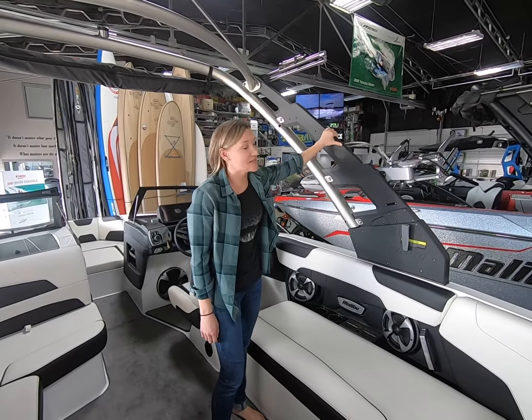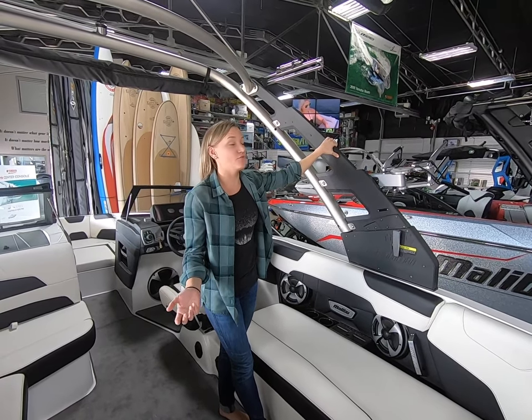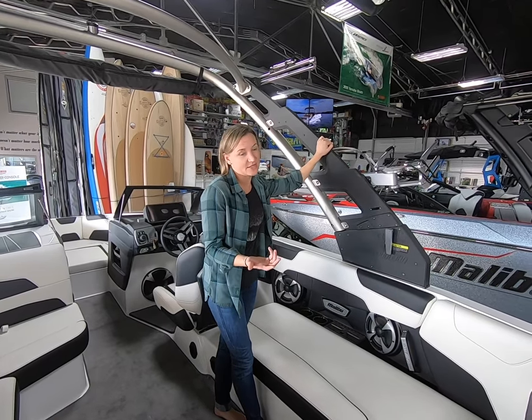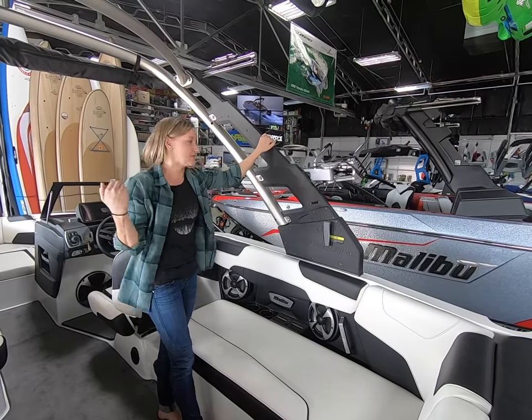Malibu's G3.5 tower comes standard on this boat. You can also upgrade it to the G10 power tower if you know you're going to be putting the tower down and want to be able to tow with it down — that's a really great option. But the standard tower is still really easy to put down: just turn this latch, turn the other one on the other side, and the whole thing just folds down.